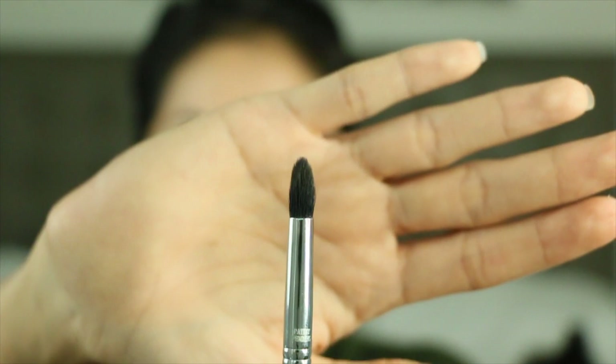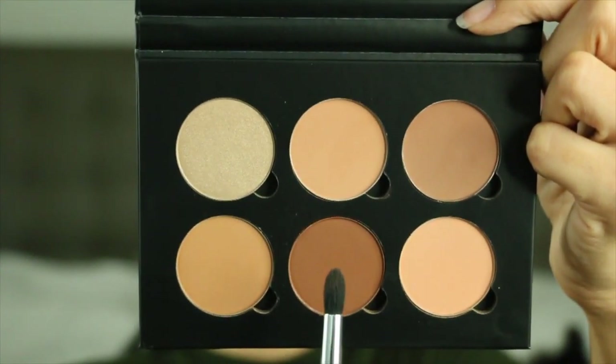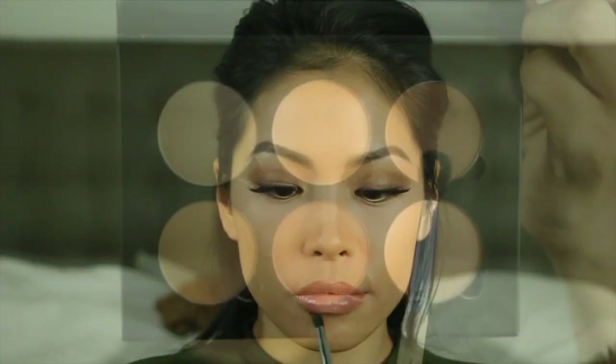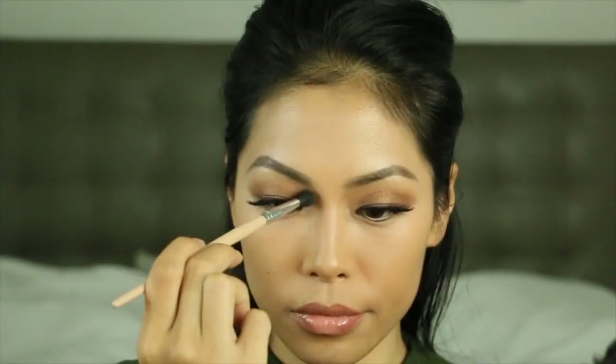Because of the pointed tip, I love the Sigma e45 so much for contouring my nose. I'm going to use the Havana and espresso shades. I'm also going to take Havana and espresso and blend it out with a regular blending brush.